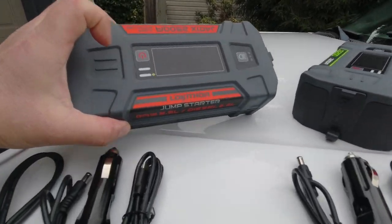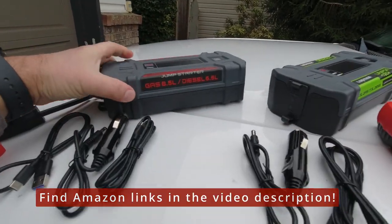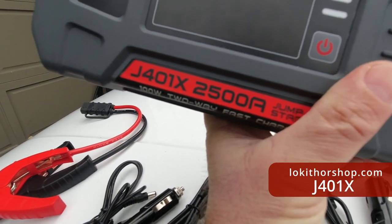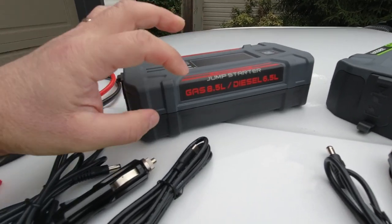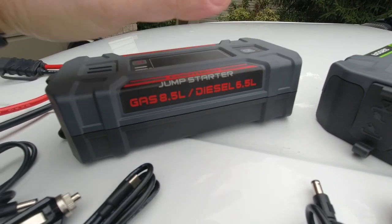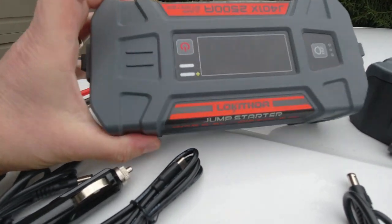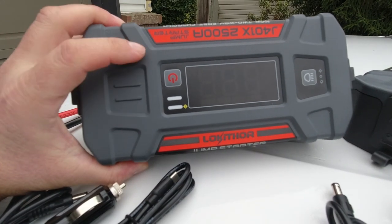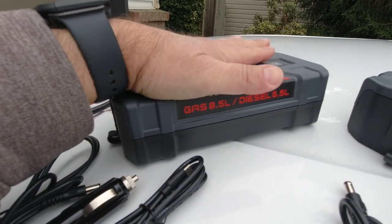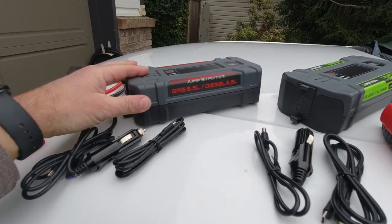The brand is called Lokithor and they sent me two completely different models. The first is their J401X, which puts out 2500 amps and is rated for gas engines up to 8.5 liter or diesel engines up to 6.5 liter. This unit also has preheat technology, which means it will work down to minus 40 degrees. It will preheat itself if it senses the need, then provide that charge to your vehicle.